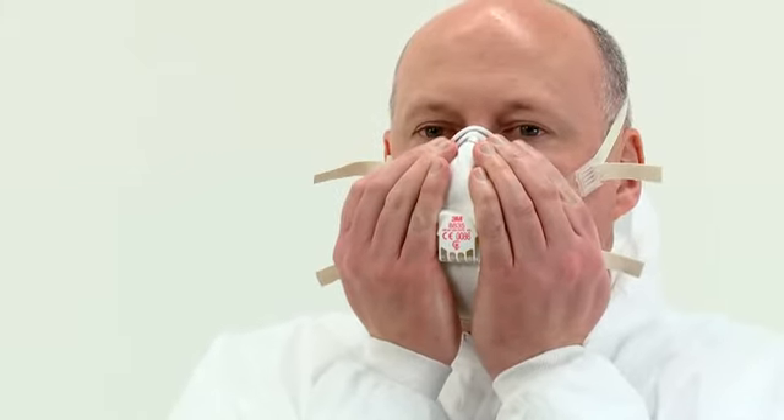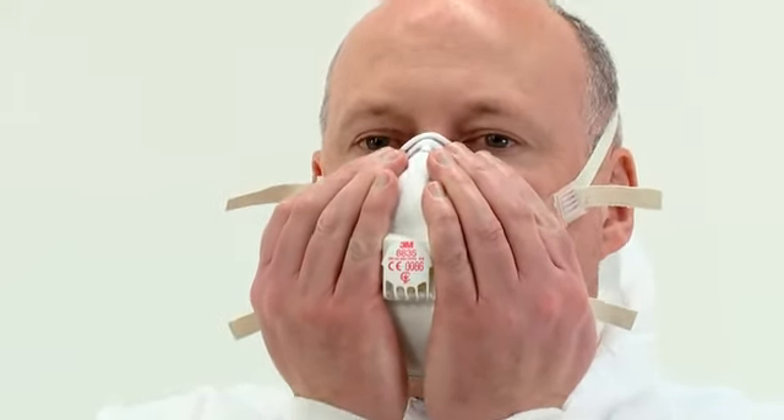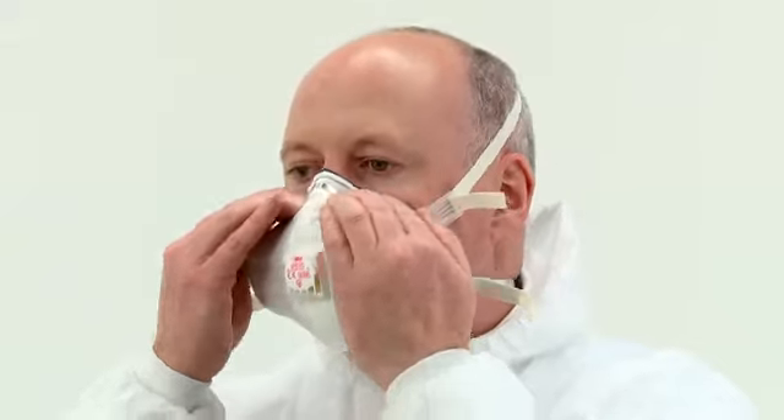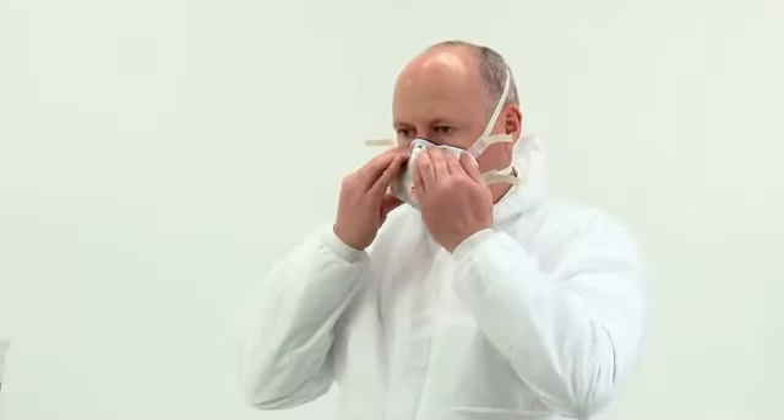Pinching the nose clip using only one hand may result in less effective respirator performance. The seal of the respirator on the face should be fit checked before entering the workplace. A fit check is performed by covering the front of the respirator with both hands, being careful not to disturb its fit, then inhale sharply. You should feel the respirator collapse slightly onto your face. If it does not, and you detect air leaks at the seal, adjust the fit, taking extra care with the nose clip, then repeat the check. If you cannot achieve a proper fit, inform your supervisor and do not enter the hazardous area.